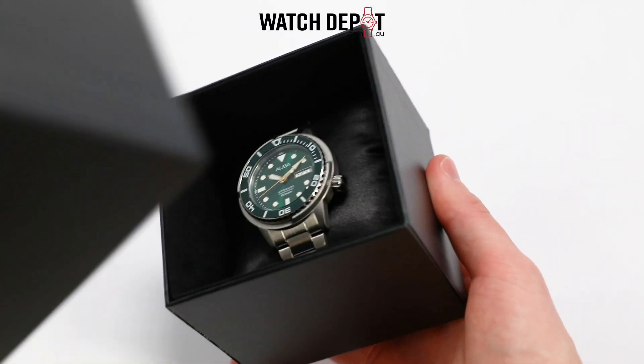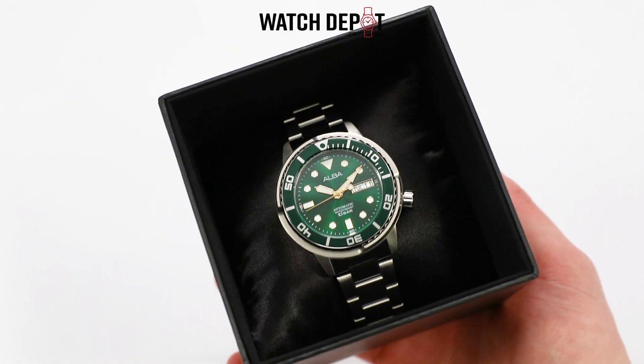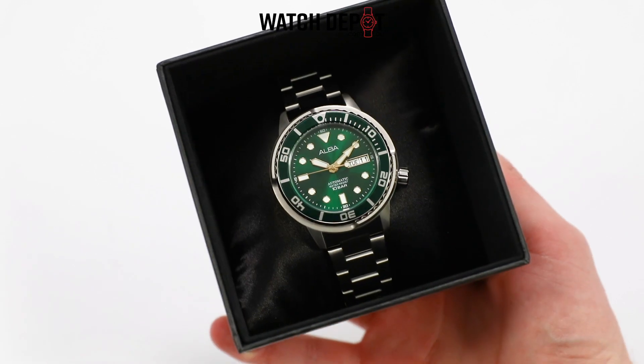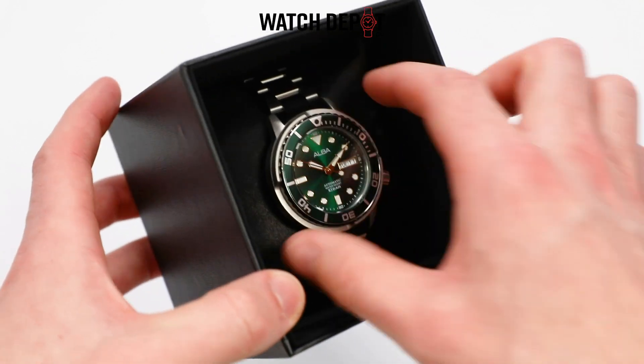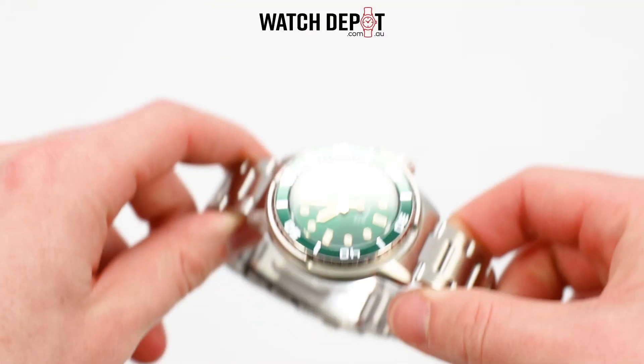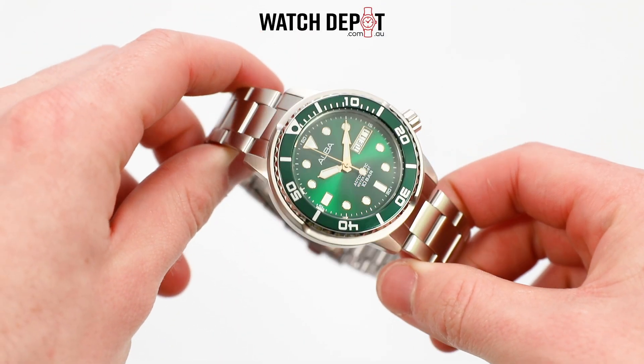In today's video we're going to be taking a look at a brand that you may or may not be familiar with, and we're going to unbox an automatic and a quartz model. The brand in question is named Alba, which falls under the Seiko Watch Corporation and was born in the year 1979 in Japan.